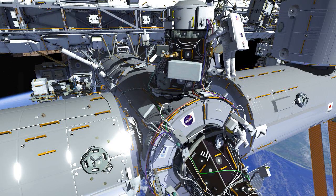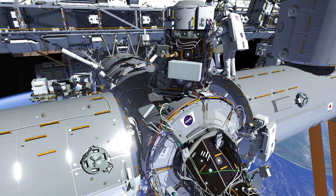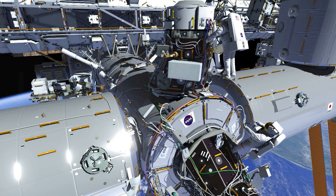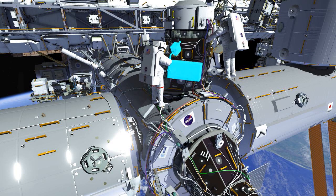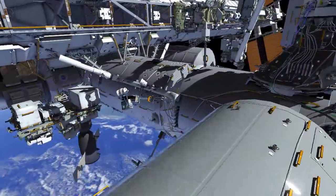At this point, EV1 will take a few closeout photos, grab the portable wireless camera, and install it into the bag. EV1 will then pick up the APFR — the foot restraint — and return towards the airlock.